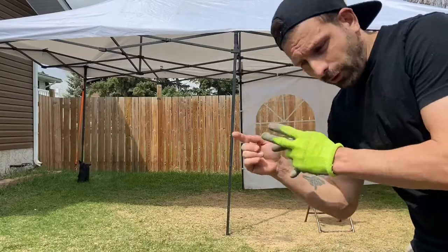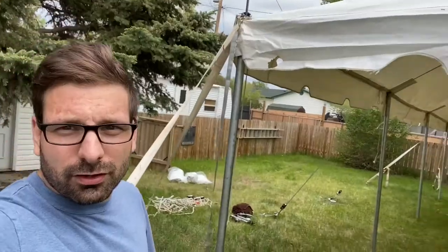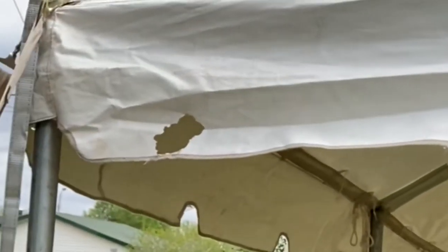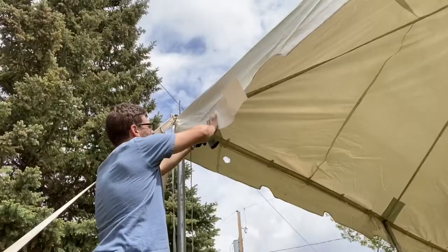What's up everyone? It's Lee here. I am the bartending photo booth and rental guy. Today we're going to patch a pole tent. You can see the pole tent here has some damage — some mice got to it — so we're just going to patch those.